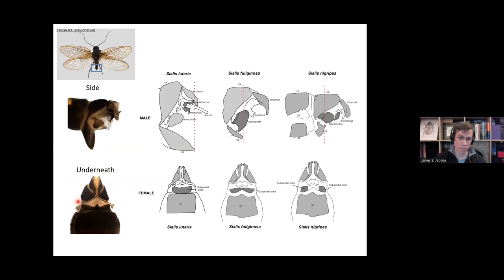With the females, you can also identify from the abdomen. Look at the underside of the abdomen at the sub-genital plate. In Sialis lutaria, it's a complete plate with a little triangle in the middle. In Sialis fuliginosa, it looks a bit like a moustache. And in Sialis nigripes, it's split into two. So just by looking at these images, you can identify these relatively easily if you are looking at the genitalia.